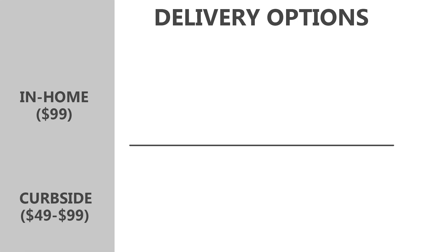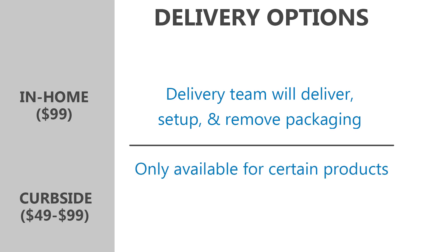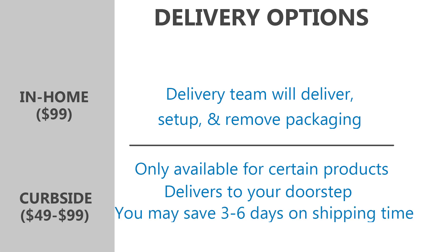There are two different delivery options available for the Joybird: in-home delivery, which is $99, or curbside delivery, which can vary from $49 up to $99. If you choose in-home delivery, the delivery service team will deliver, set up in your home, and remove the packaging. Curbside delivery is only available for select products — they will deliver to your doorstep, but you'll be responsible for getting it inside and setting it up. With curbside delivery, you can shave three to six days off your delivery time compared to the in-home delivery option.